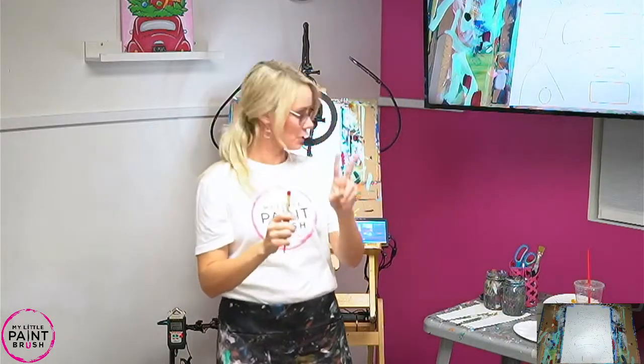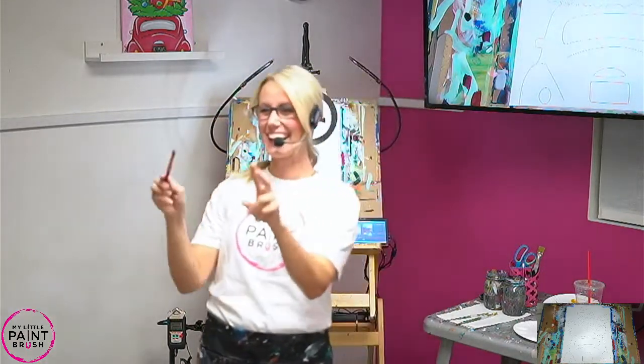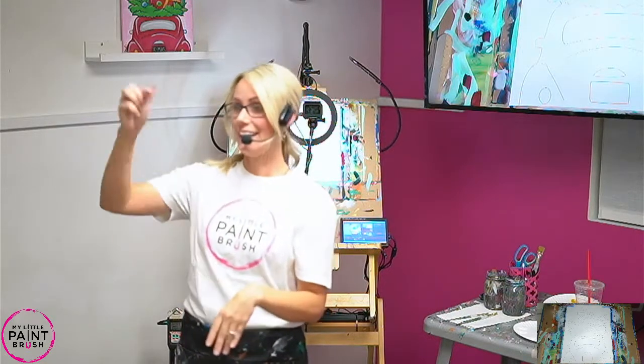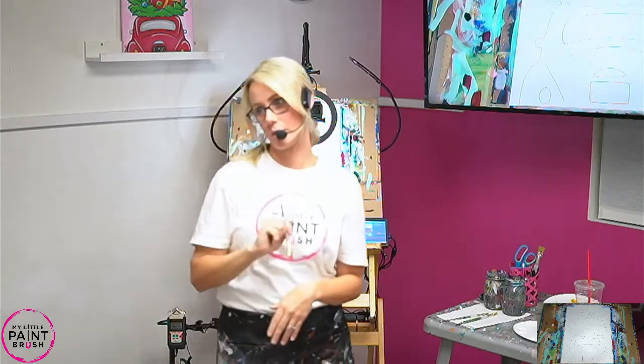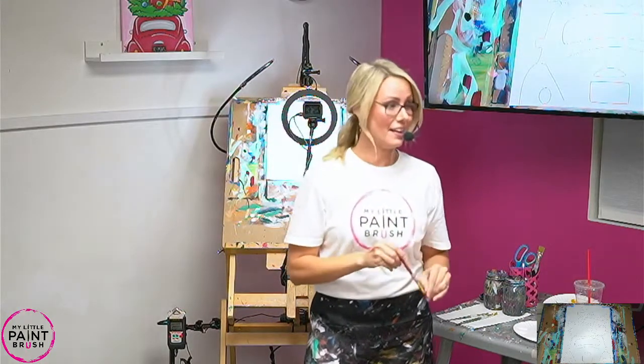We'll use that for details later, so we're gonna put that down. But we're gonna start with our big flat red brush. The reason you have two jars — one jar is for rinsing, it's gonna get really dirty. Your other jar is to double check. So if we move from a dark color to a lighter color, you'll want to double check your brush. Make sure it's clean. So keep that one jar clean.